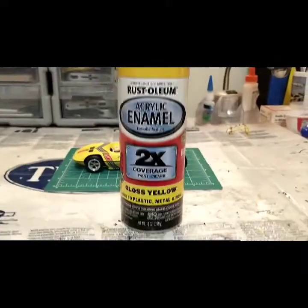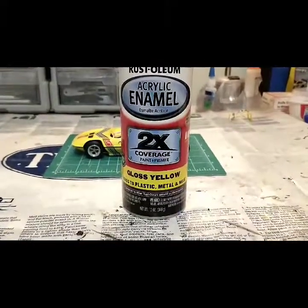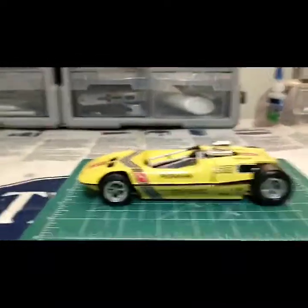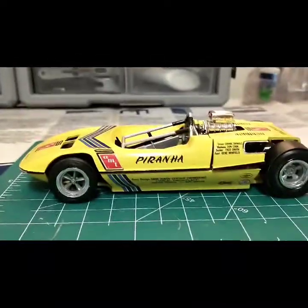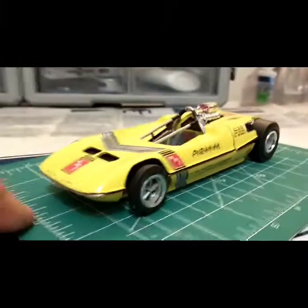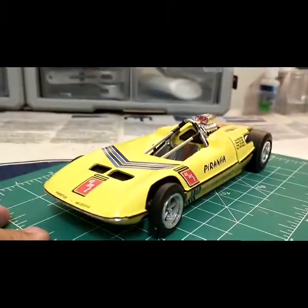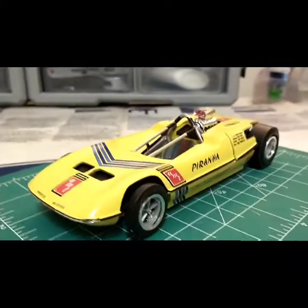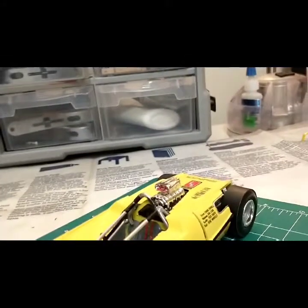I painted it acrylic enamel 2x gloss yellow from Rustoleum — it was the only yellow I had in my collection, so that's what I went with. Be careful when you use the 2x sprays; they tend to take a long time to dry and sometimes don't always evenly cover.